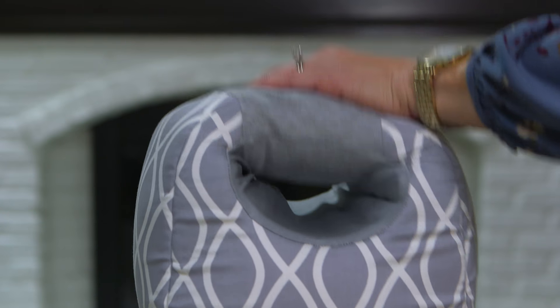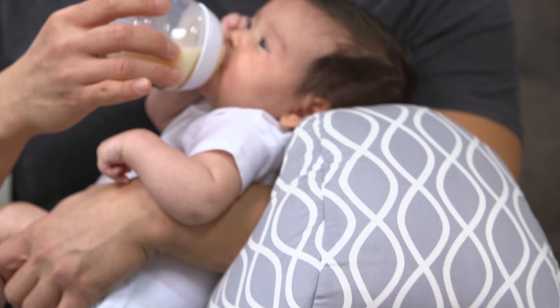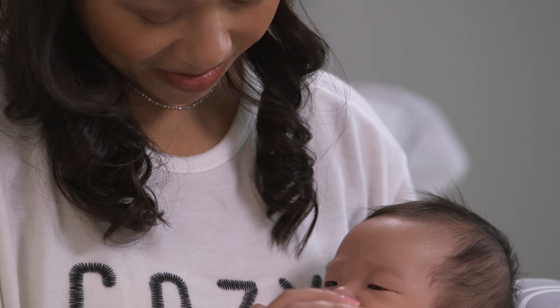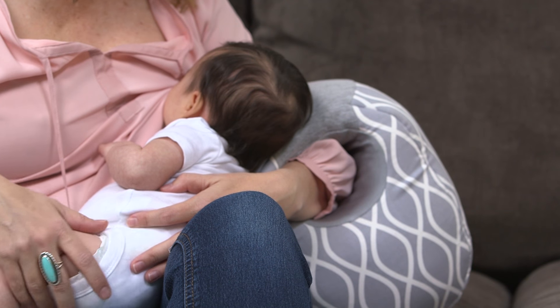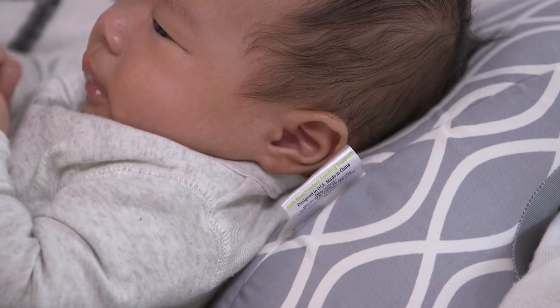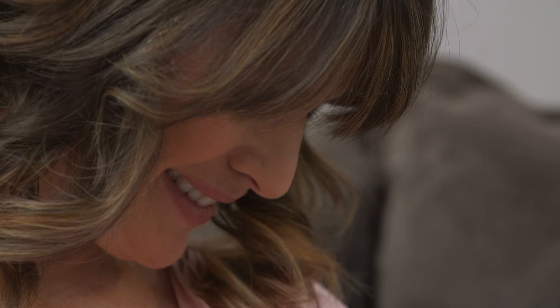With its soft yet firm construction and its unique egg-like shape, your baby will stay at the perfect angle for easier digestion, and you will be in the perfect position for comfort and maximum bonding time with your little one. Whether it is for breastfeeding, bottle feeding, burping, or simply giving extra support to your arm when snuggling with baby, the Milk Boss will ensure you and baby find your perfect position.